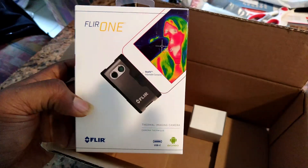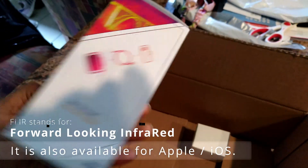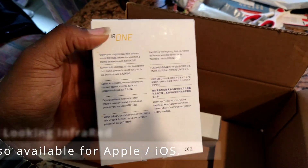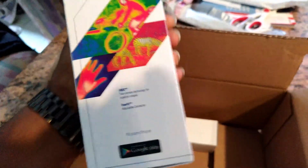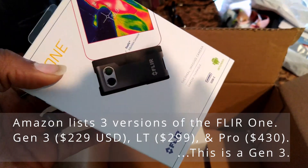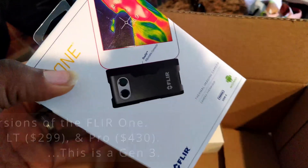This is a thermal imaging camera for Android that uses USB-C. It has the ability to do thermal imaging, but instead of just being a fairly crappy device, it has some really cool technology in it. Looking at the picture on the box, you can see it's got two cameras — a visible camera and an infrared camera.